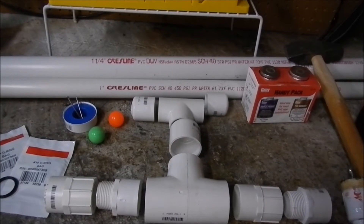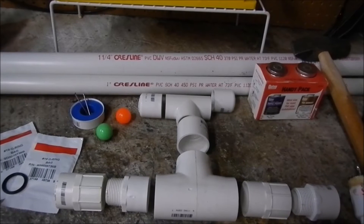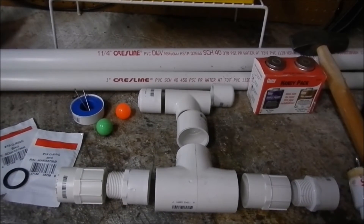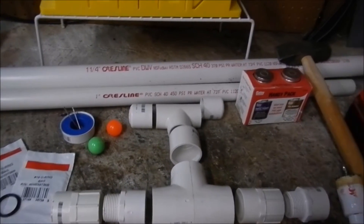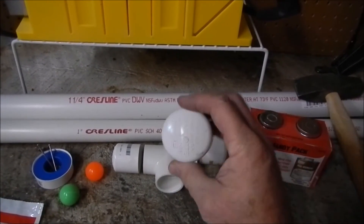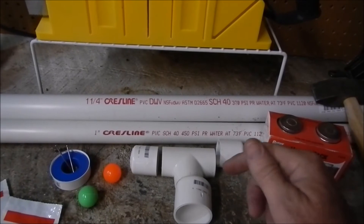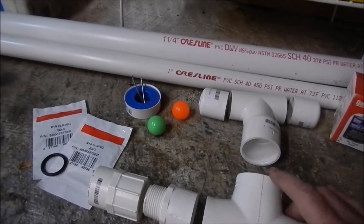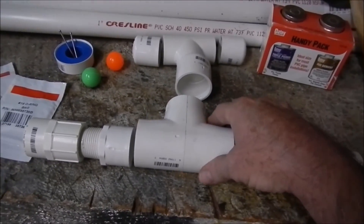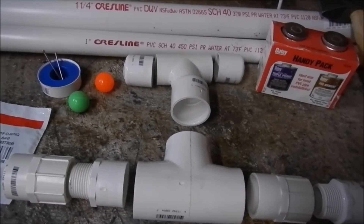You have a one-inch slip tee that you'll use for the handle and two caps on each end of that handle. You put a little piece of one-inch PVC pipe in between there, and then you have your glue. Of course you need the primer and glue, and this cap is going to have a hole drilled in it so that you can put your plunger — the one-inch PVC pipe — through the middle of that. Then you have your one-and-a-quarter-inch slip tee with a measure of the one-and-a-quarter-inch PVC pipe.